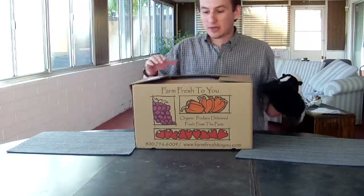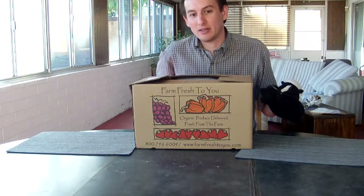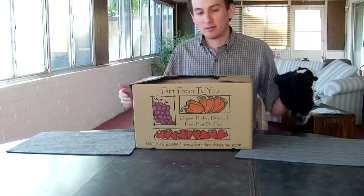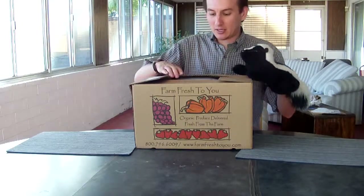The last box we had, we had a bunch of fennel and some red chard, which I haven't used yet. Didn't do a whole lot of cooking at home over the holidays since I got to spend a lot of time with my family. But let's go ahead and open the box.